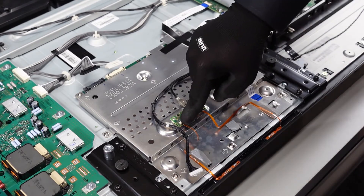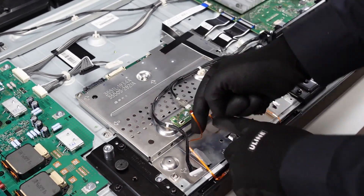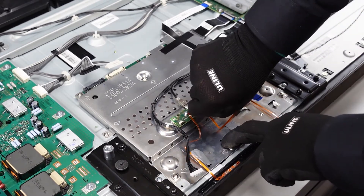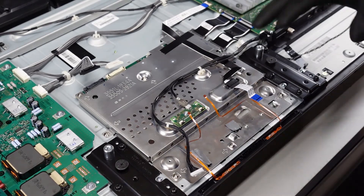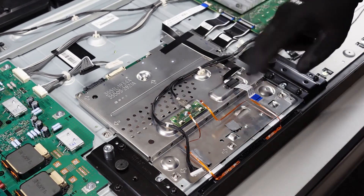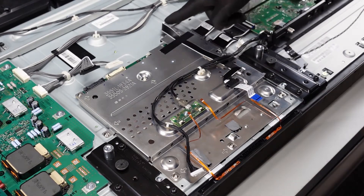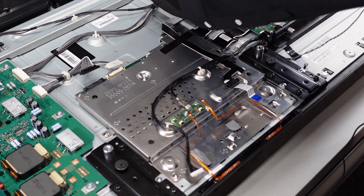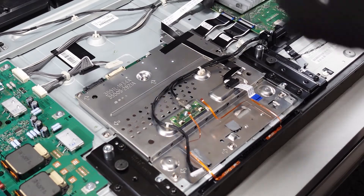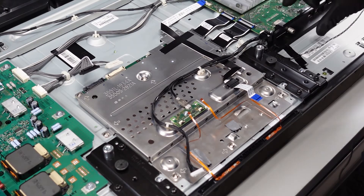Next, get the ribbon removed from this board — just like any other ribbon cable, get your fingernail up underneath that flap, lift it up, and shimmy it out. Do the same thing on the other side: get your fingernail under the flap, lift it up gently, shimmy that out. Take a step back and look at where all these cables lead. Follow this one all the way over — it goes directly to the main board. There's a clip right here; the other ribbon cable attaches to the main board right here on this clip. Get this one out of the way first — press down gently on that metal bracket and this ribbon cable will come free just like that.